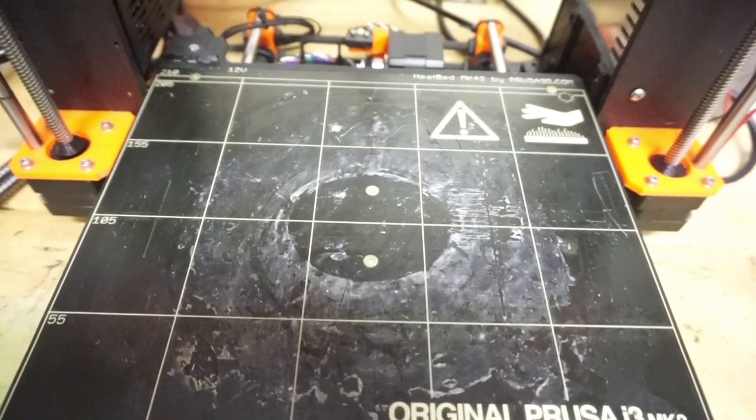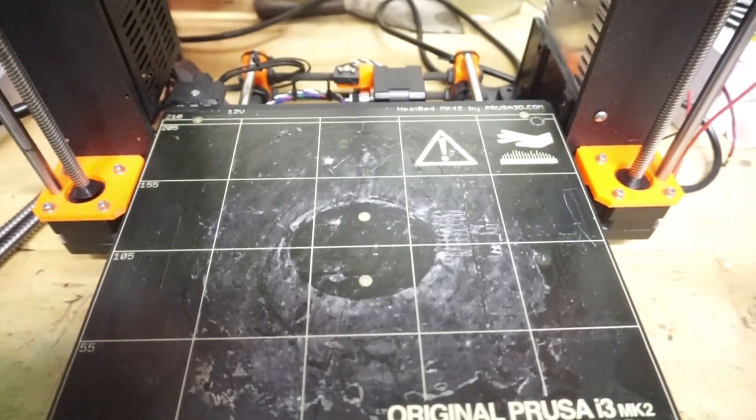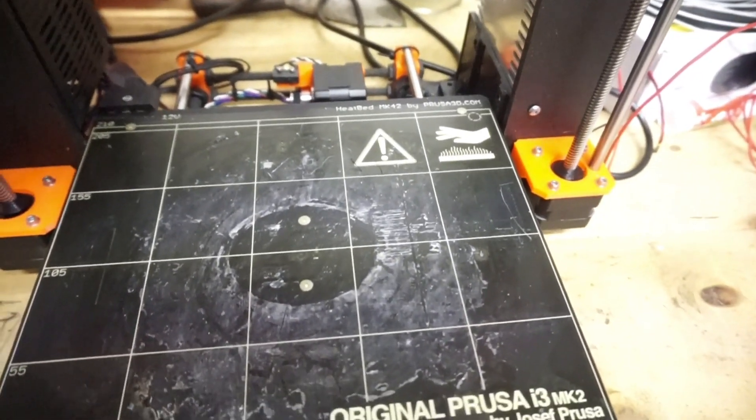What's up guys, it's Cody. For this week's video I picked up a fabric mesh at my local supermarket — it has a print on it, it's a polyester type fabric. The camera can pick this up, and I'm using a Prusa MK2 for this video; everything I print will be on it.